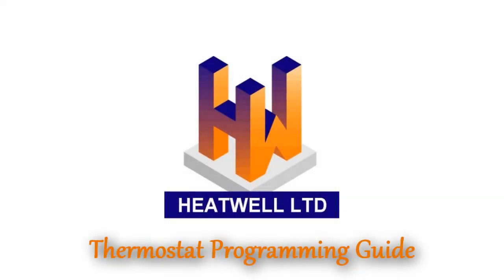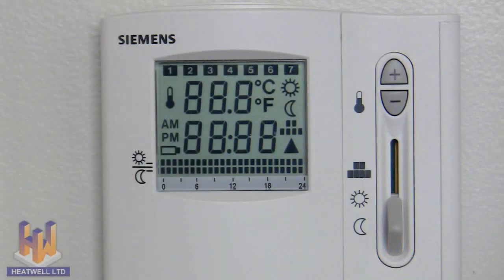This is a programming and maintenance guide for the RDE20 series thermostat. Let's run through what each symbol does on the display screen.